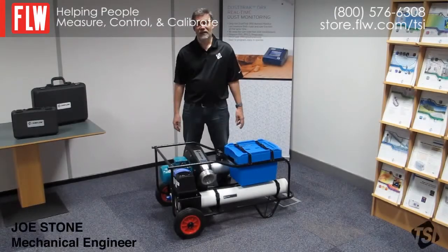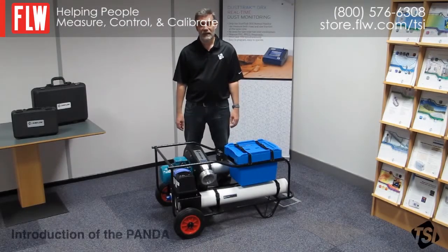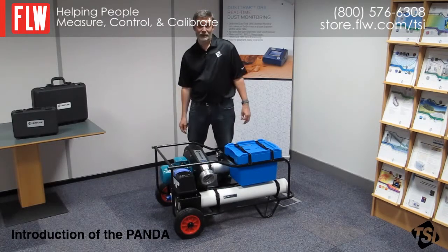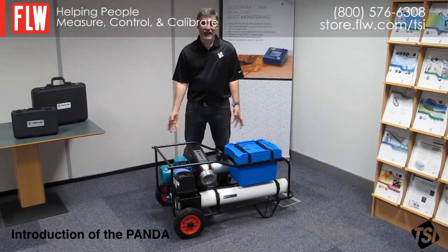Hello, my name is Joe Stone and I'm an engineer for TSI Instruments High Wycombe. Today I'm going to talk through the setup of our positive and negative ductwork accreditation system called the Panda.